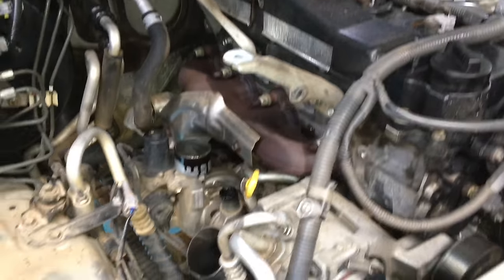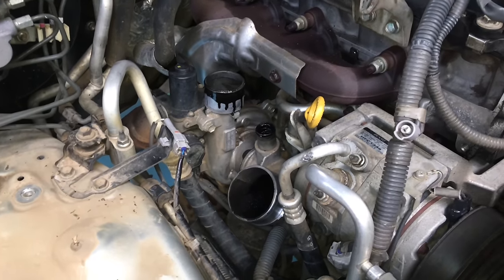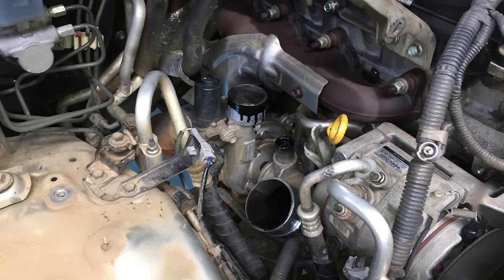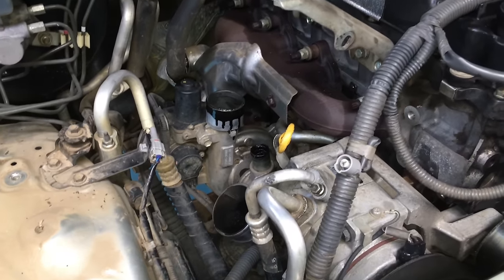Quick disclaimer: just because you watch this video doesn't mean you can do it — maybe take it to a professional. It's going to be a rare occurrence that you need to change a turbo, but for the few people that do, this video is for you.